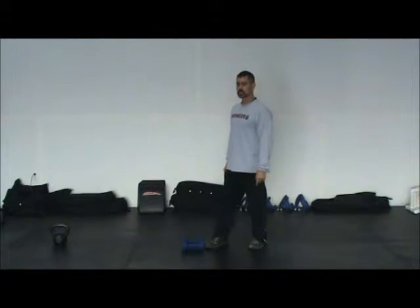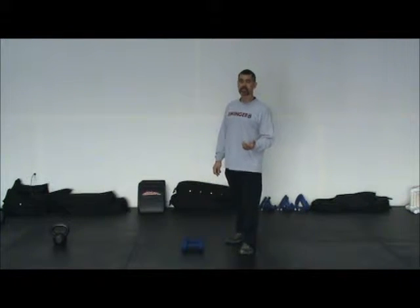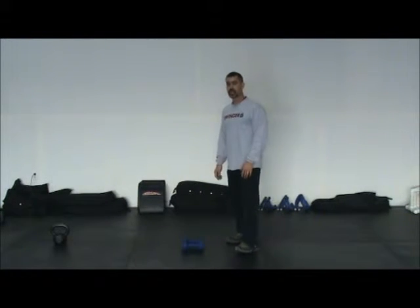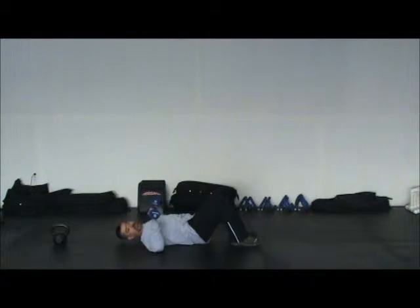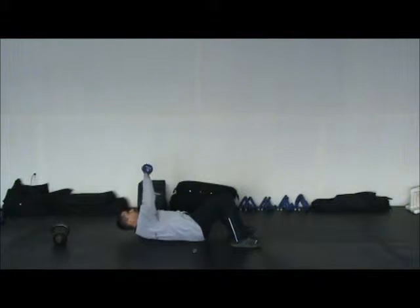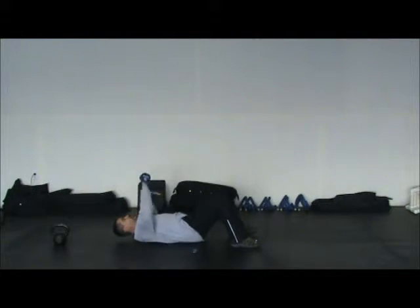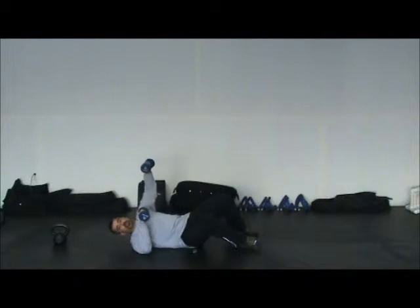I'll demonstrate each exercise. First one is the alternating floor press — remember, you're working for 50 seconds, you don't have to count on this one. This is our starting position. Like in Turkish get-ups, we roll and punch up. Keep the shoulders packed. Hips and shoulders — ribcage — move together; core is stable.